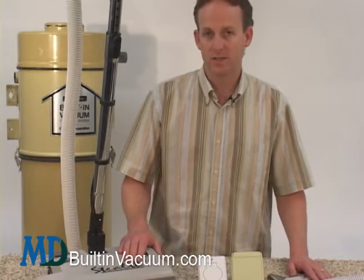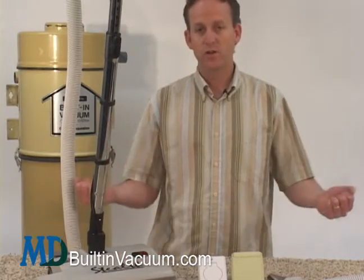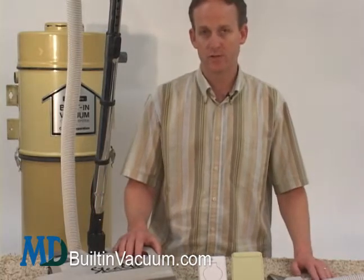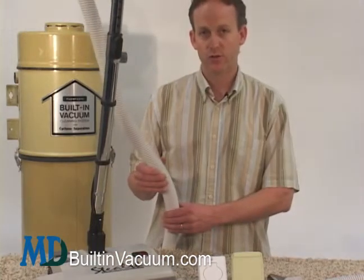We also have a quick clean kit — it's a stretch hose, about six foot long, that stretches to 24 feet, and it's great for those quick cleanups around the house. Also, don't forget a hose sock to put around the hose to keep your baseboards and furniture safe.